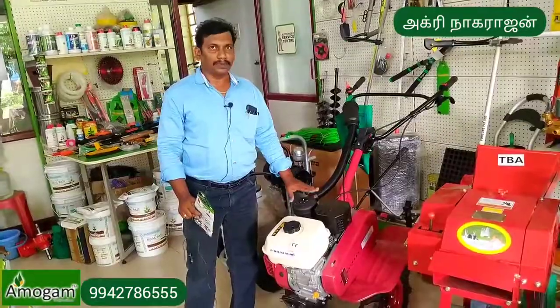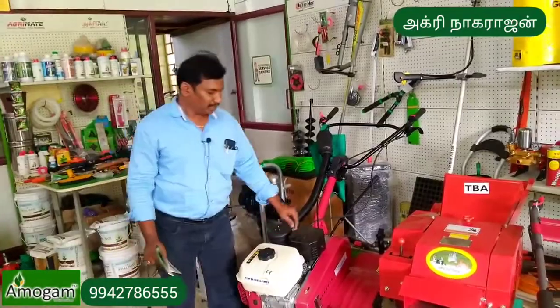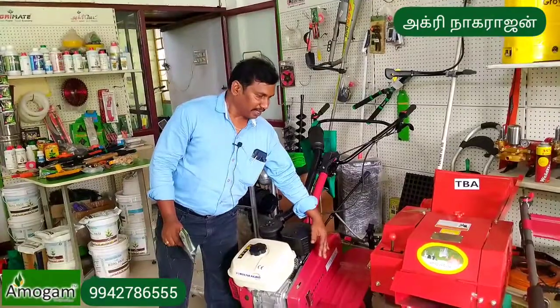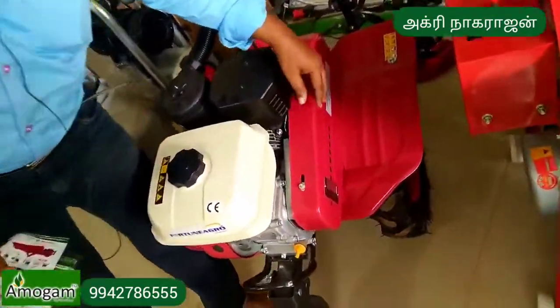This is a 5GHP petrol machine. This is a belt drive — it is connected to the gearbox. There is a belt tension system on it.